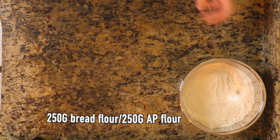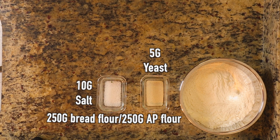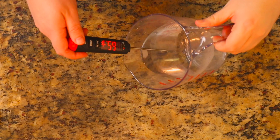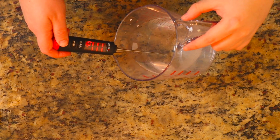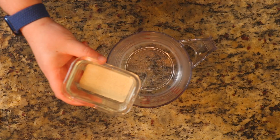All right everyone, this is pretty much just what you're going to need for the dough side of this. This is going to be a high hydration dough, so don't be afraid — it's going to be sticky, so don't be afraid to get your hands wet. First, we're going to get the yeast going, so here we want the water to be about 110 to 115 degrees. Then we're going to go ahead and take our yeast and throw it in there.